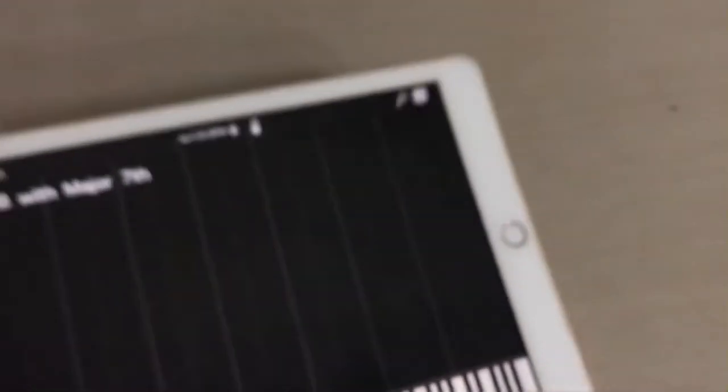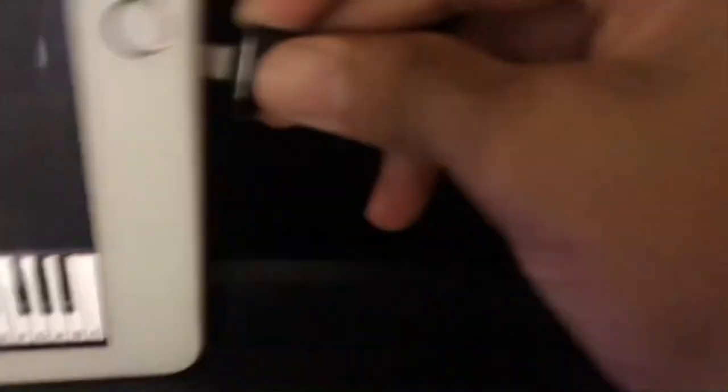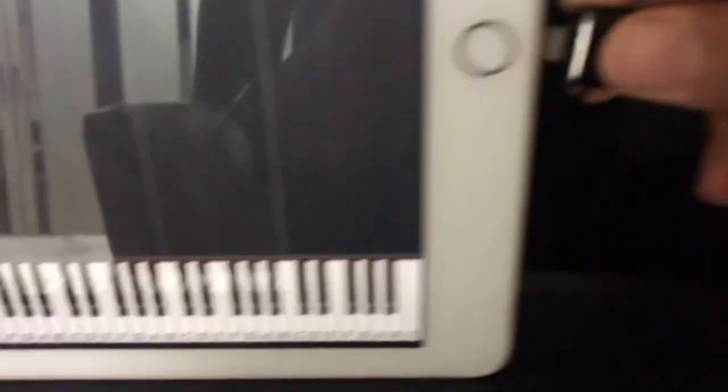Next, set up your iPad on your piano. I'm going to take my stand and set it on my digital Yamaha keyboard. Then I'll take my iPad and set it on the stand, and take the connector and attach it into the lightning port — your charging port — just like that. I'm now connected.